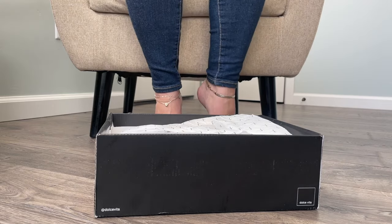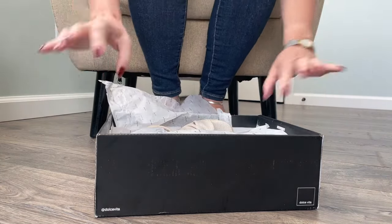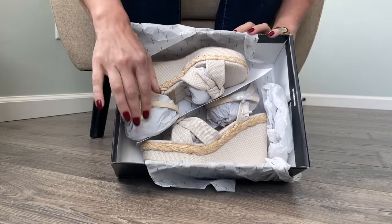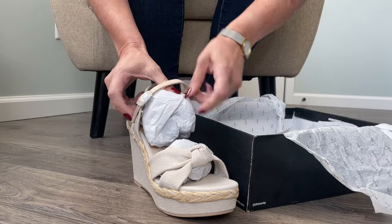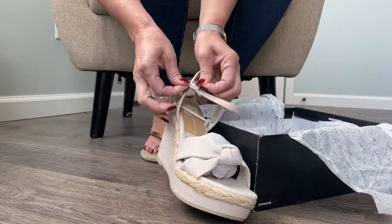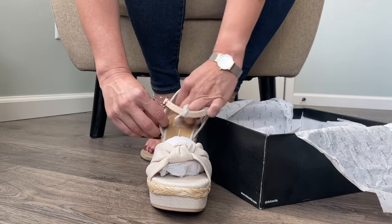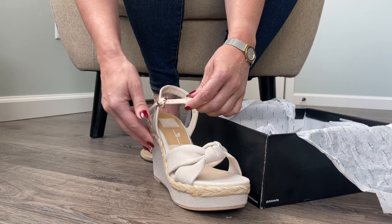I do like this brand quite a bit and oh my gosh you guys, this was unexpected. Let me show you what we've got here. They're wedges — these are so cute. Oh my gosh, they're so well packaged. Look at this, very nice. I'll probably need scissors to get all this packaging off, but this is great. I love a well packaged shoe.